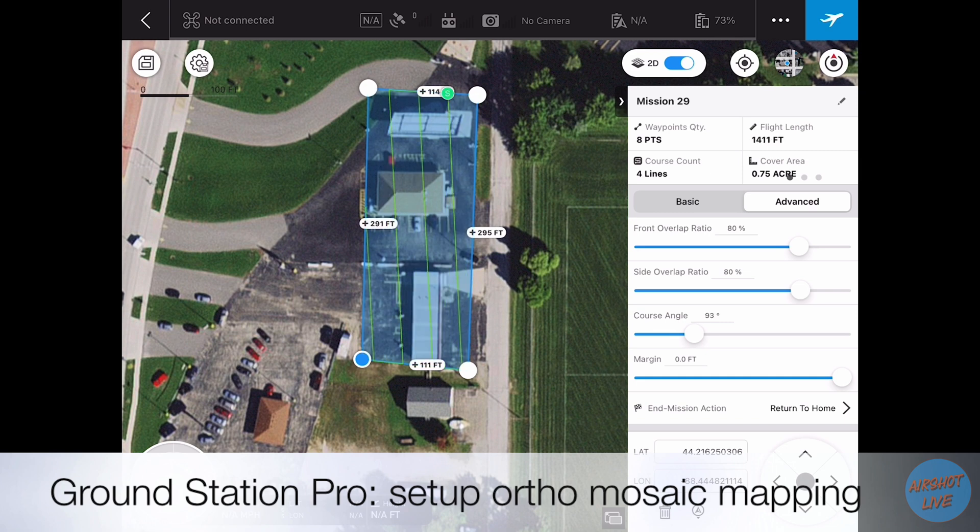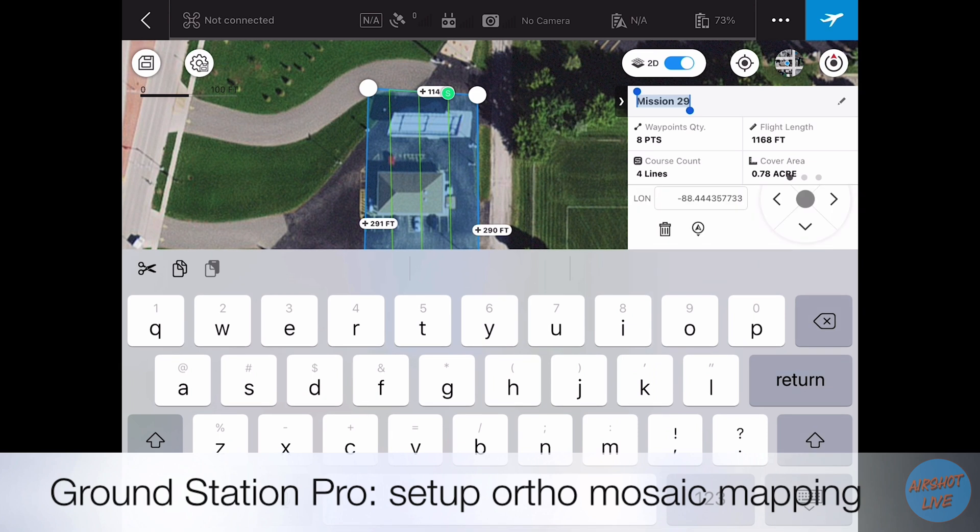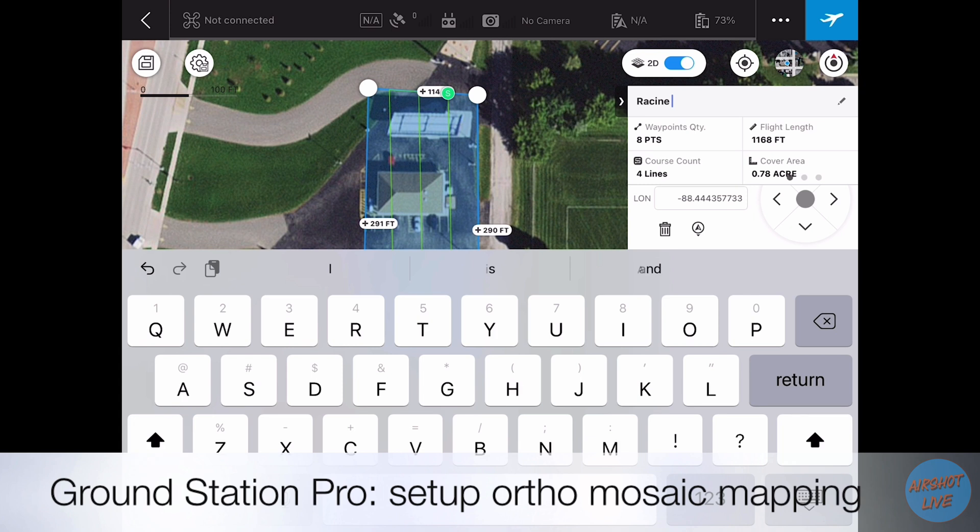If you have any more specific questions or would like more detail about how the Ground Station Pro app is programmed, I do have another video on the Drone Pilots for Hire YouTube channel. Feel free to go out to the channel and check out more instructional videos on Ground Station Pro.